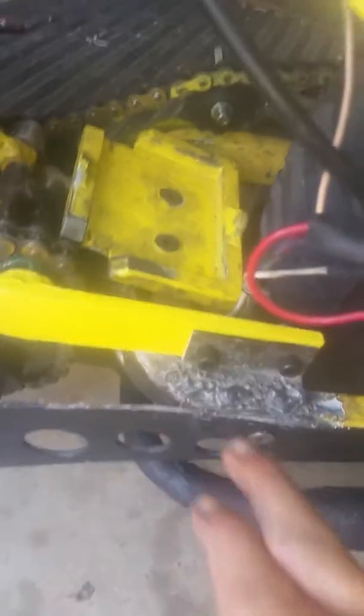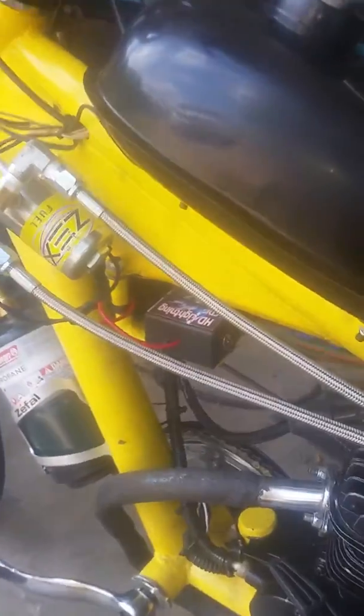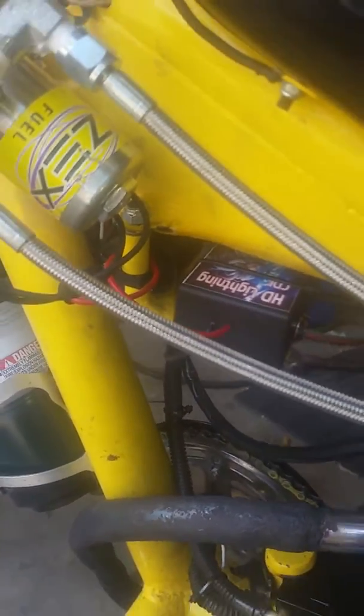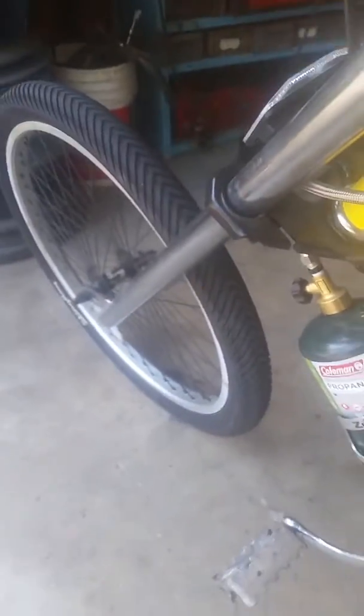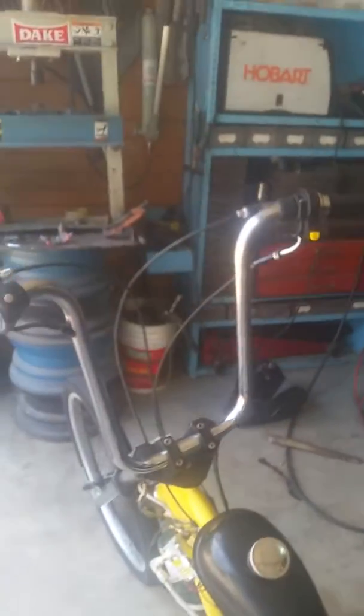I still need to do body work to paint this up. The original coils that I had on it just wasn't firing worth a darn, so I went with a standalone coil and a separate CDI pack right here. It's got your stock Schwinn tires and rims on it and forks. It's got your ape hangers.